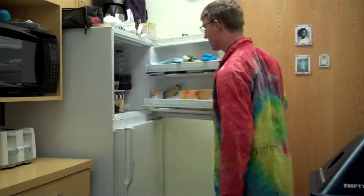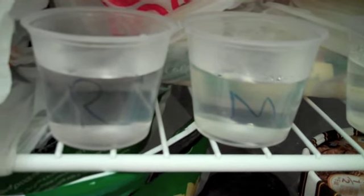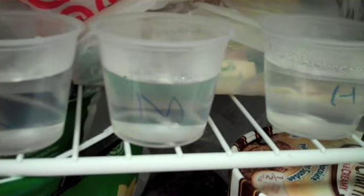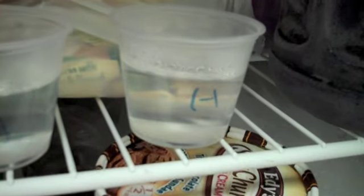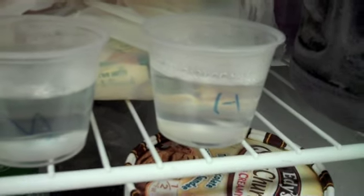It's been 15 minutes, so let's check out our water. Starting on the left with the cup marked R was our room temperature water, M was our medium water — that was kind of hot-ish — and H was the boiling hot water. In all three of those cups, we don't see any ice yet. So I'm going to let them sit for another 15 minutes and we'll see what happens.